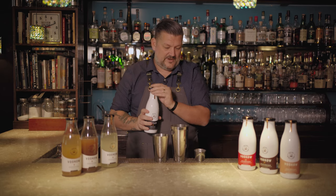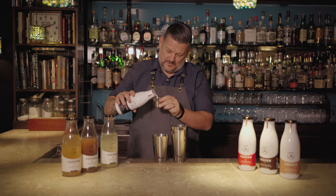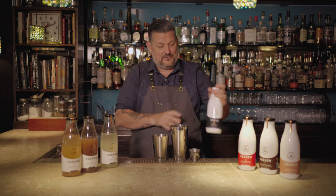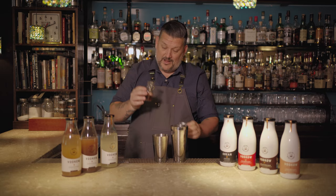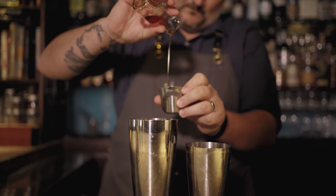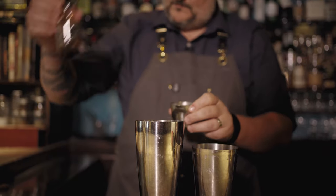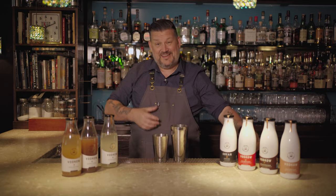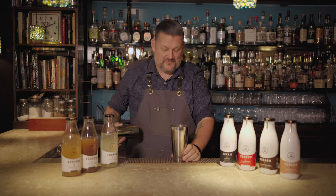We're just gonna use their classic cream and do an ounce of that. So it's a two-ounce, one-ounce cocktail — really easy to do at home. We're gonna do half an ounce of maple, because as I said I really wanted to have that maple cream to use, but with it being seasonal I had to sort of make up for it.